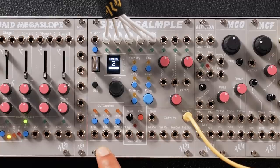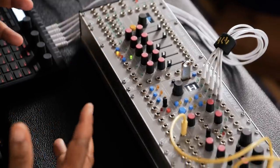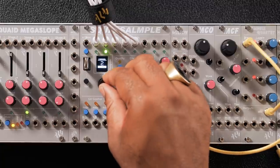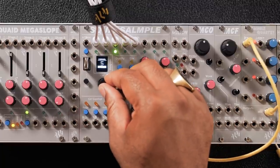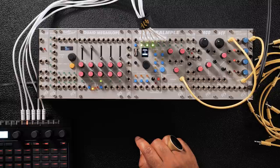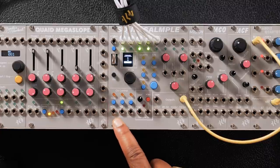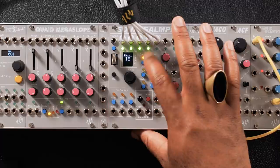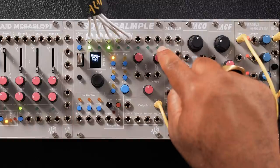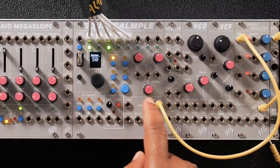I got the sampler loaded up with some drum samples from Decap from the Drums That Knock series. I just came up with a little beat here. If I wanted to, I could add some modulation with these assignable CVs right here, and I can assign them to various parameters like bit quality, rate. And then these inputs over here are actually for samples that you can control the pitch for via the volt per octave inputs.